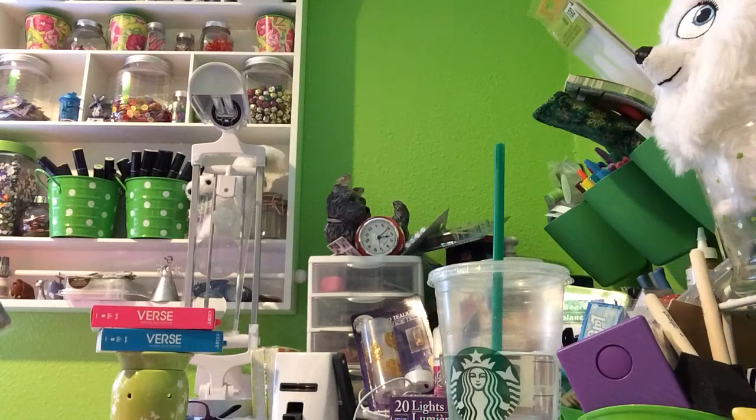Hi everybody, Emerald City Crafter, back for one more Dollar Tree Haul today. I told you guys I've been doing a lot of shopping, but I think this is the last one for today.